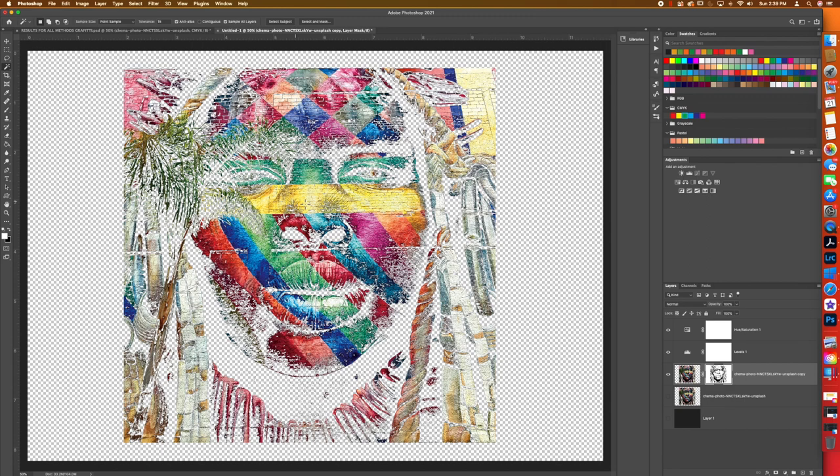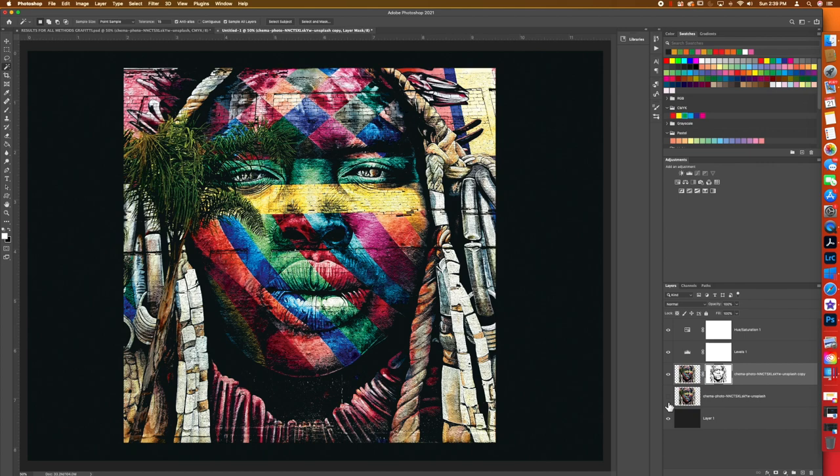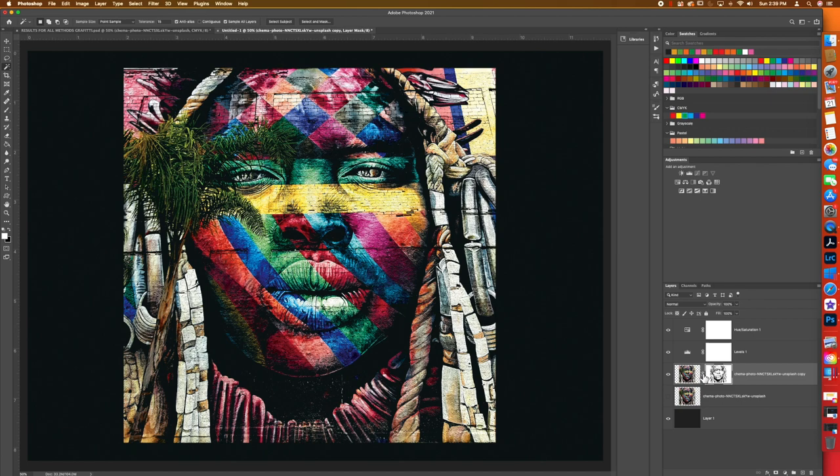Hit Command+D or Control+D to deselect. Now add the black background back and see how it did. If you don't think it got rid of enough, or if it got rid of too much, you can erase. One thing I was concerned with: we're missing a lot of that cheek. So go back to the layer mask and grab the brush tool.